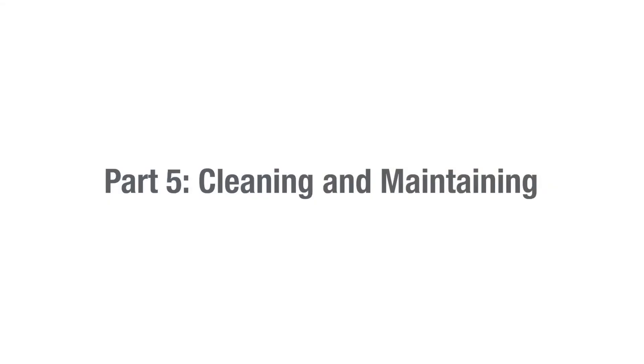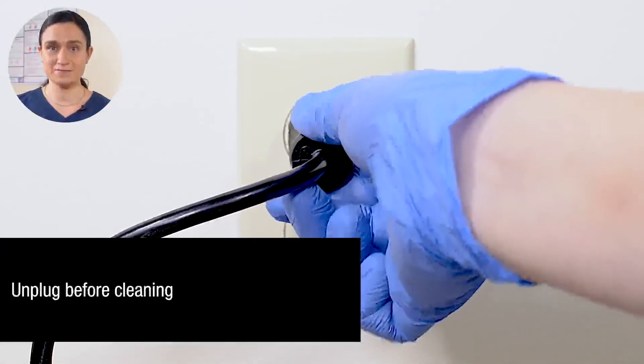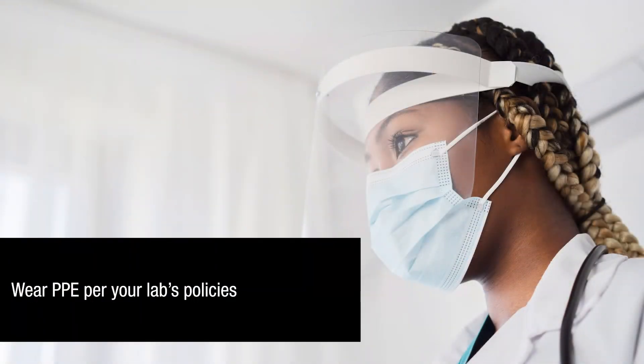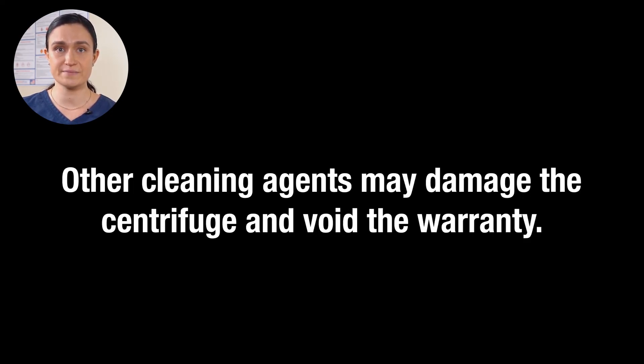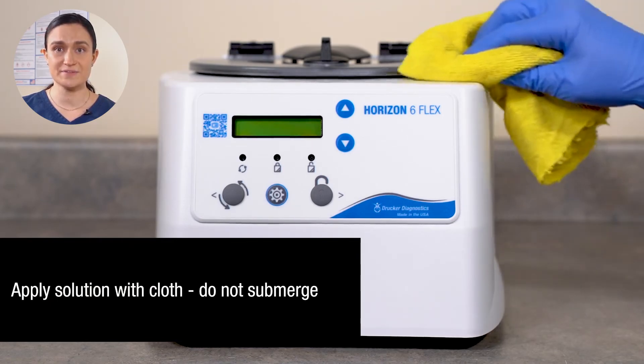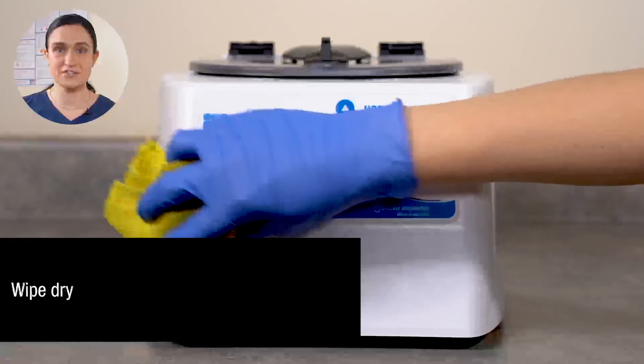Now let's look at how you should clean and maintain your Horizon 6 Flex. Part 5, Cleaning and Maintenance. Your Horizon 6 Flex requires no regular maintenance. Start by turning your Horizon 6 Flex off, then unplug it from the wall — your centrifuge should always be off and unplugged before you do any kind of cleaning. Make sure to wear appropriate PPE in accordance with your lab's policies. Use isopropyl alcohol or 10% bleach solution (5,500 ppm) to clean. Only these approved solutions should be used — any other substance may cause damage to your centrifuge and void the warranty. Apply your solution with a cloth; do not submerge the centrifuge in water.